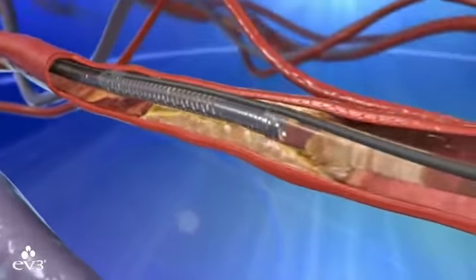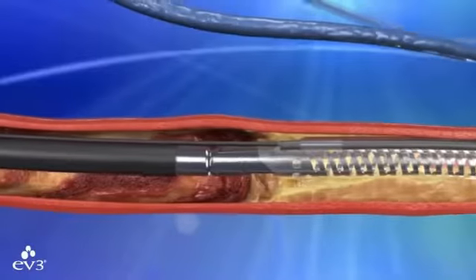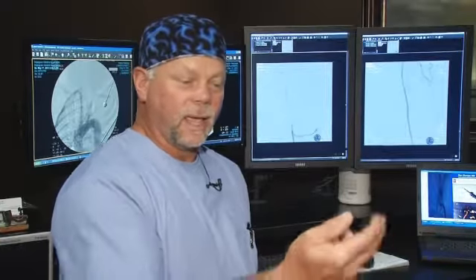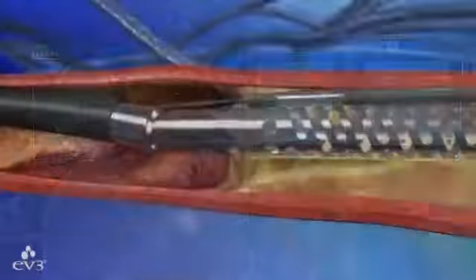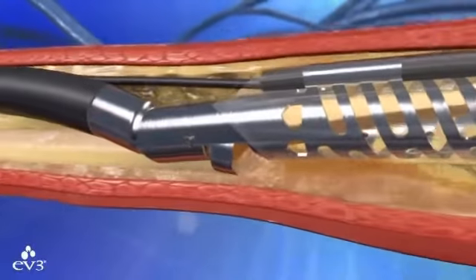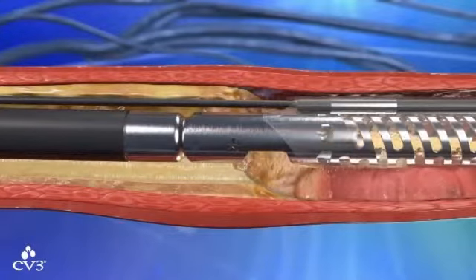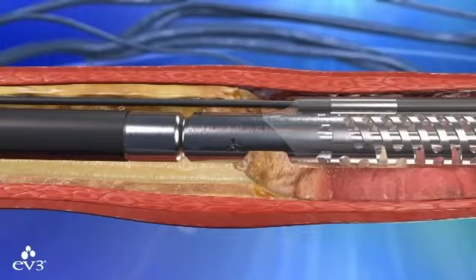The TurboHawk is a device inserted into the blocked artery. Inside are four tiny blades that cut the plaque, and with the shape of the disc it cuts with, it pushes the plaque forward down into the catheter. The one-hour procedure doesn't just push plaque to the sides where it can regrow — it grabs and removes it. They pull it back out after filling it up, empty it out, and go back down to cut more out.